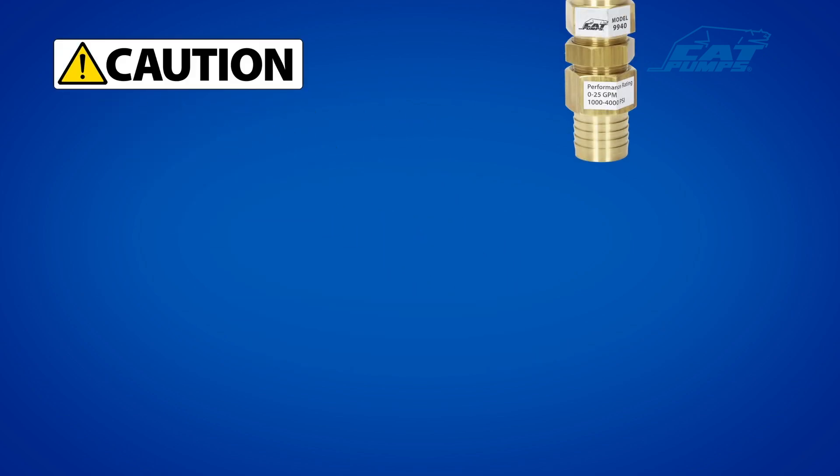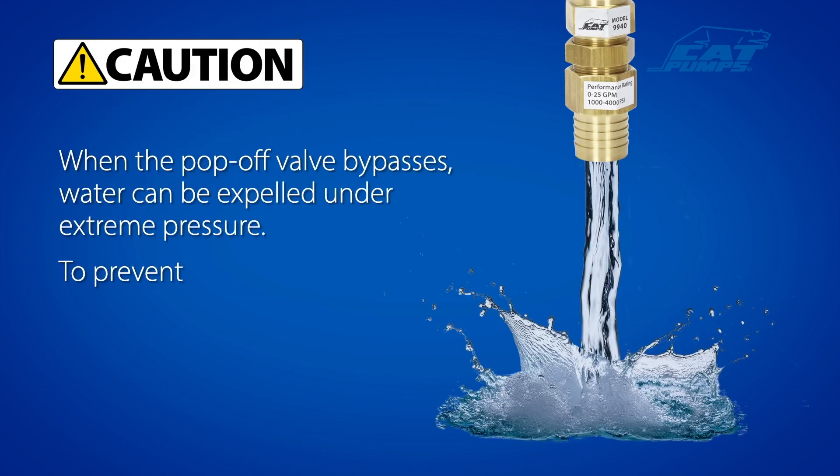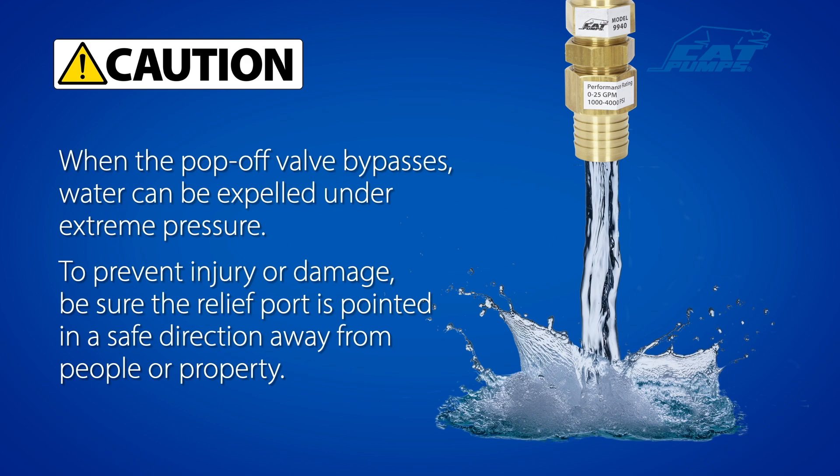CAUTION: When the pop-off valve bypasses, water can be expelled under extreme pressure. To prevent injury or damage, be sure the relief port is pointed in a safe direction away from people or property.